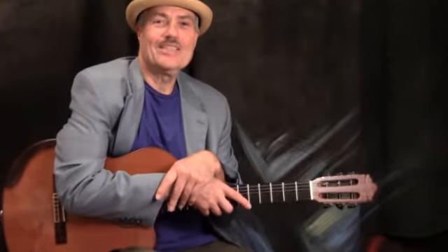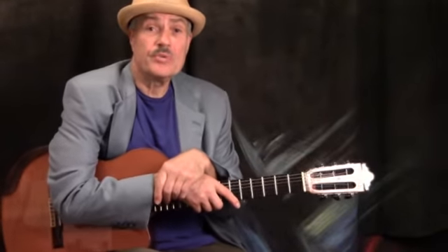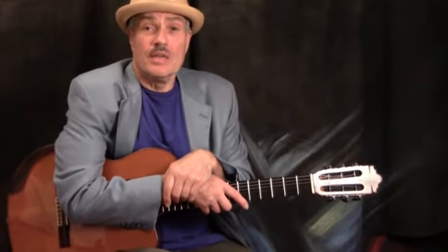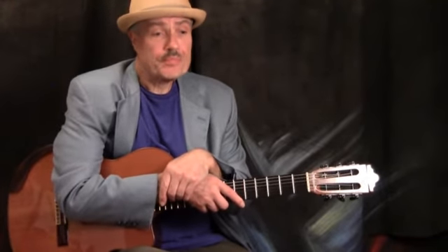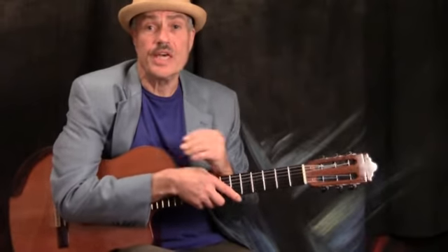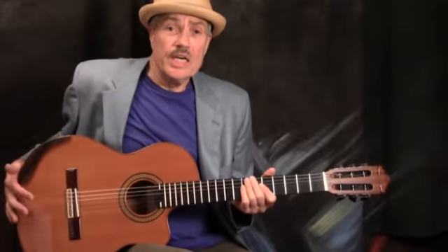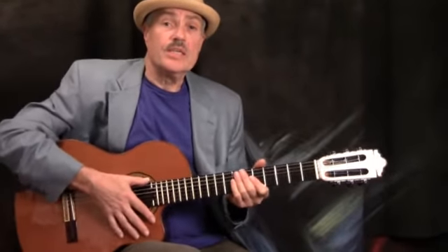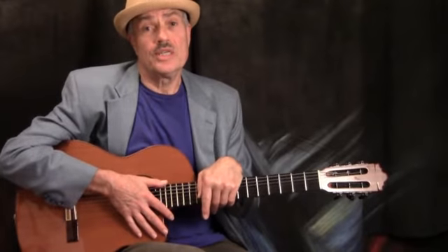Welcome to Six String Jazz. I'm Dan Papela, inviting you to join me while we work through another one of the beautiful Joe Beam classics. This one's called Gingy. We've done a number of these Joe Beam tunes on the Six String site here, and while they're wonderful on the nylon string guitar, you can have just as much fun with them on a steel string flat top or an arch top.